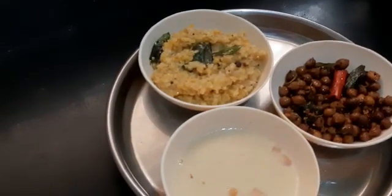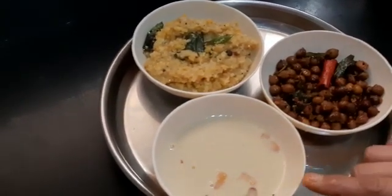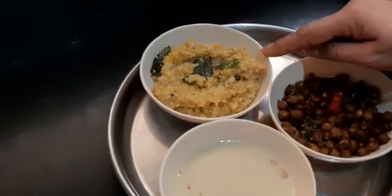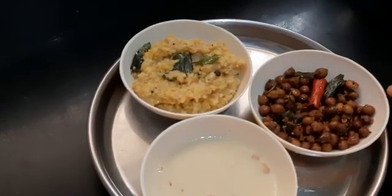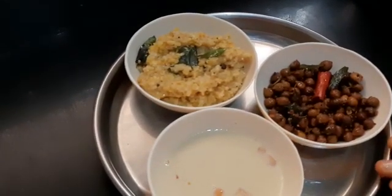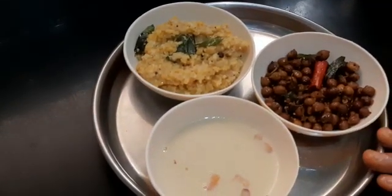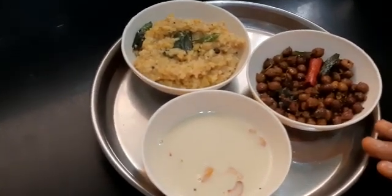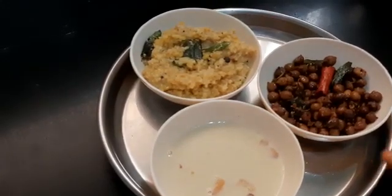Yes, your poha payasam, broken wheat pongal, and chickpeas sundal — kutthu kadalai sundal — are all ready to be served. If you like this video, like it, share it, and don't forget to subscribe. I will see you all in the next video with a new recipe. Bye for now.